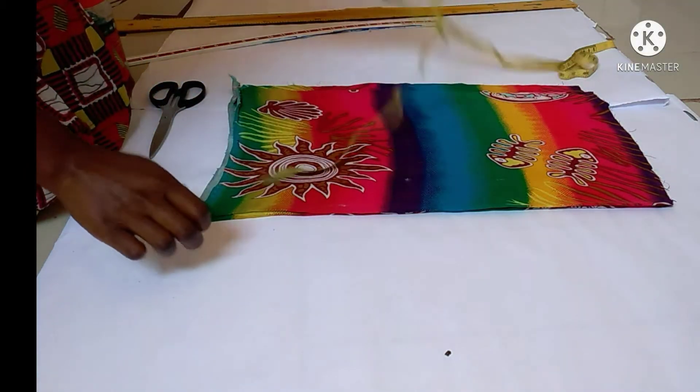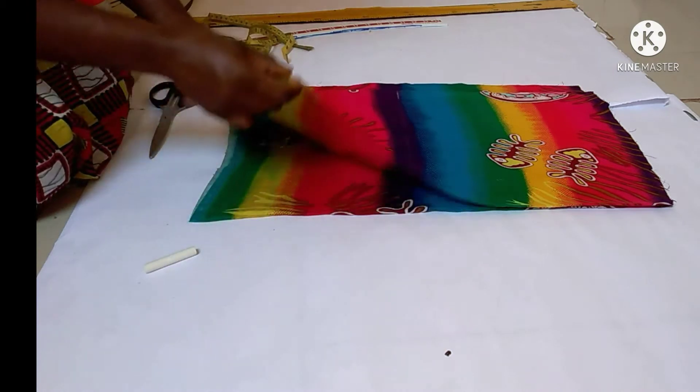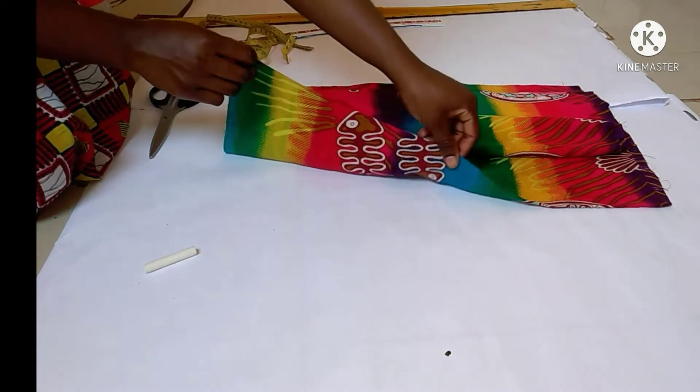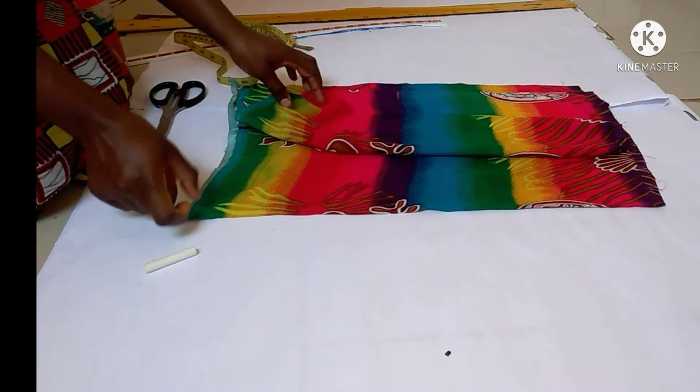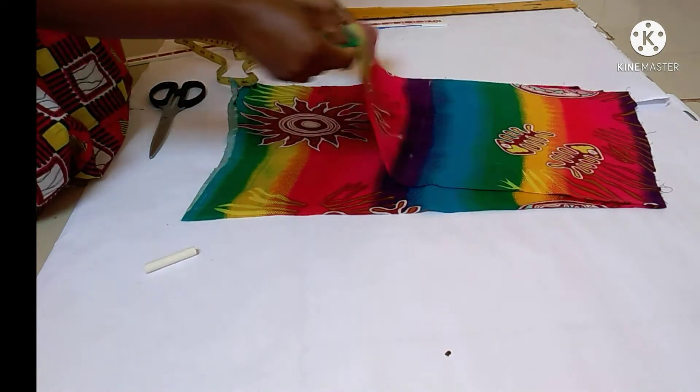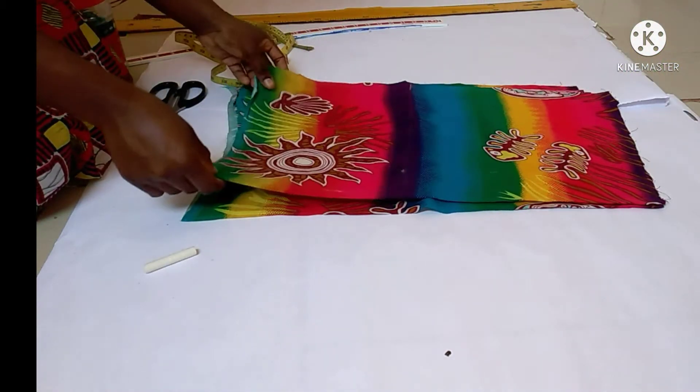To make this skirt I'm going to be using this fabric that I have folded in the middle. As you can see I have two pieces of fabric — one is the back piece and the other one is the front piece. I'll place the front on top of the back like that.